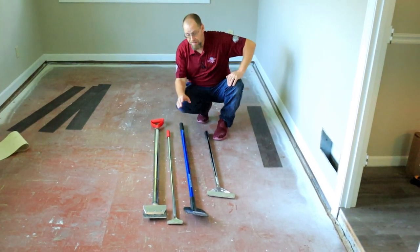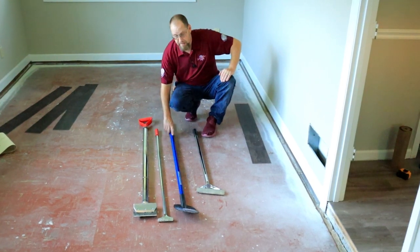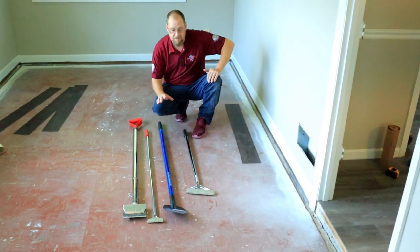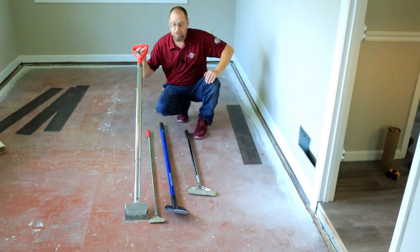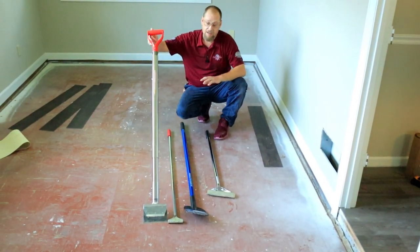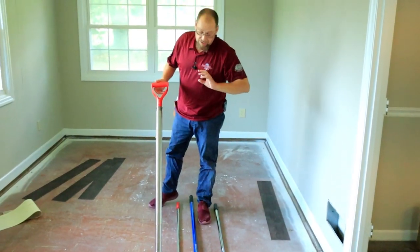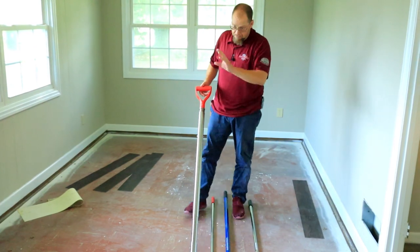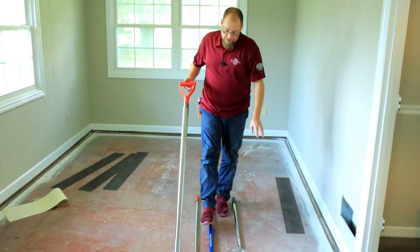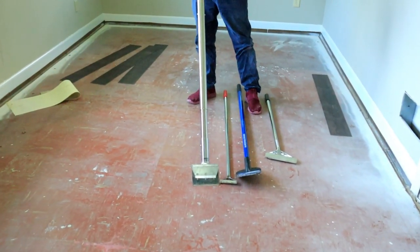I would probably rather have the Roberts over the Marshalltown for all-purpose work. And if I could only have one of these four scrapers, I would choose the Roberts 195. I think it's better for all applications — not just hard surface demolition. It's really good on the other stuff too; if you need to clean the floor really well this will work great, whereas it'll also scrape up glue and sheetrock mud that the others won't. It's going to be an all-around better scraper for any situation.